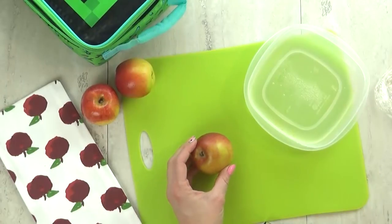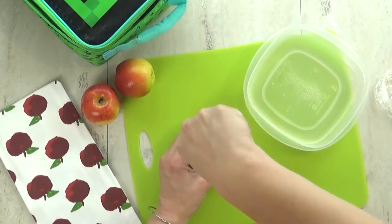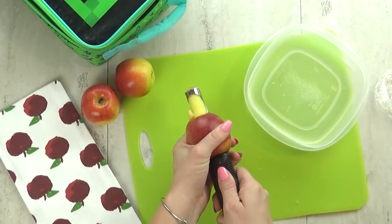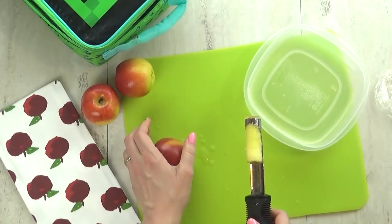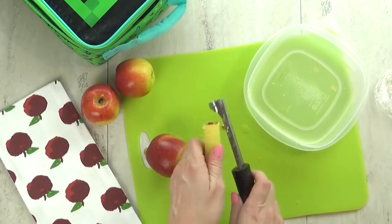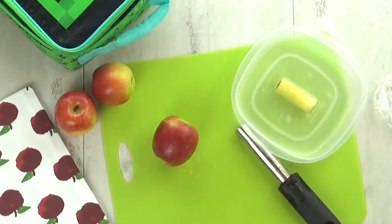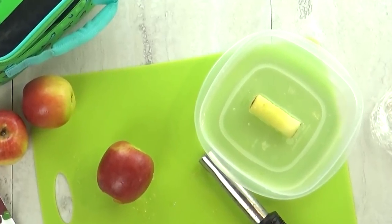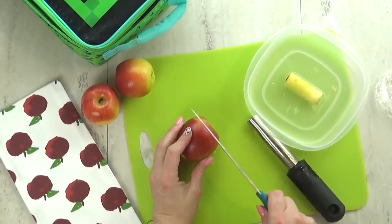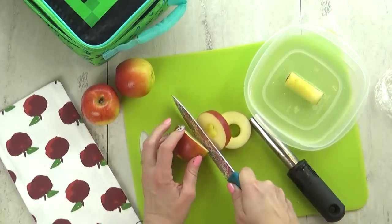Next up I'm talking about apples — specifically, how to send them to school sliced without them turning brown. You've probably heard of the lemon juice trick, but for some kids, sprinkling lemon juice on an apple makes it so sour they don't want to eat it. So I take my apple, use my apple corer to remove the core, and I keep a little container with lemon juice and water right next to my workstation. The lemon juice helps the apple not turn brown as quickly, but the water makes it so they won't be too sour.